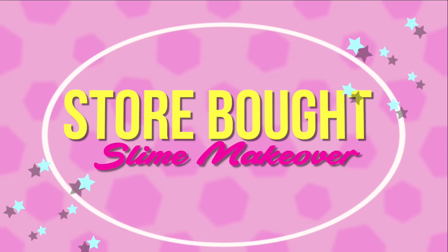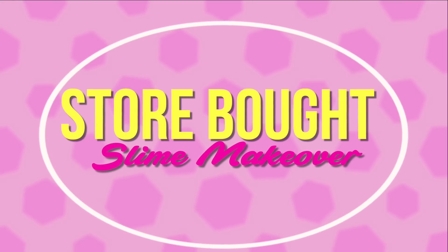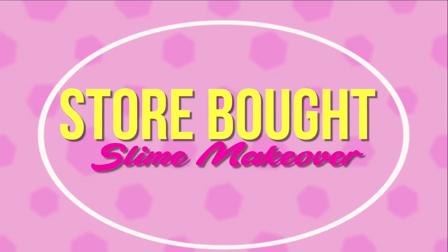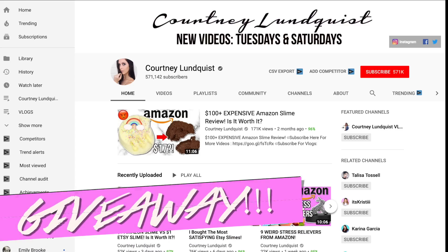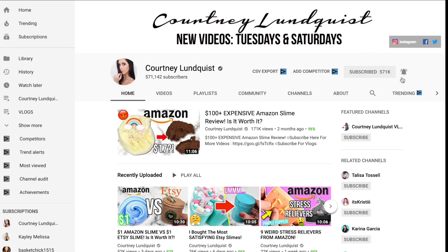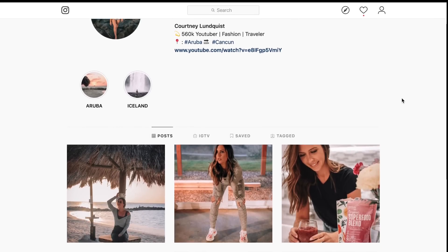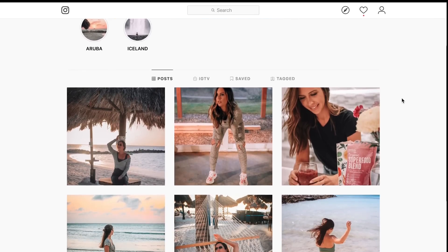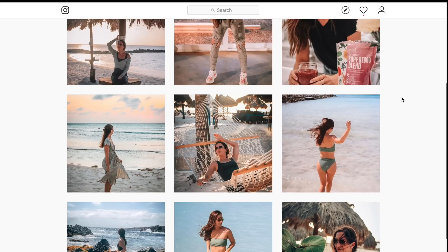Hi beautiful people, it's Courtney. Welcome back to my channel, or welcome if you're brand new. Today it has been extremely highly requested that I do a store-bought slime makeover. Before we get started, I am having a giveaway with two winners running until the end of November. They'll each be receiving a hundred dollar gift card to my slime shop. All you have to do is be subscribed to this channel, my vlog channel, and follow both of my Instagrams — I'll link all of that down below. If you enjoy this video, please give it a thumbs up!